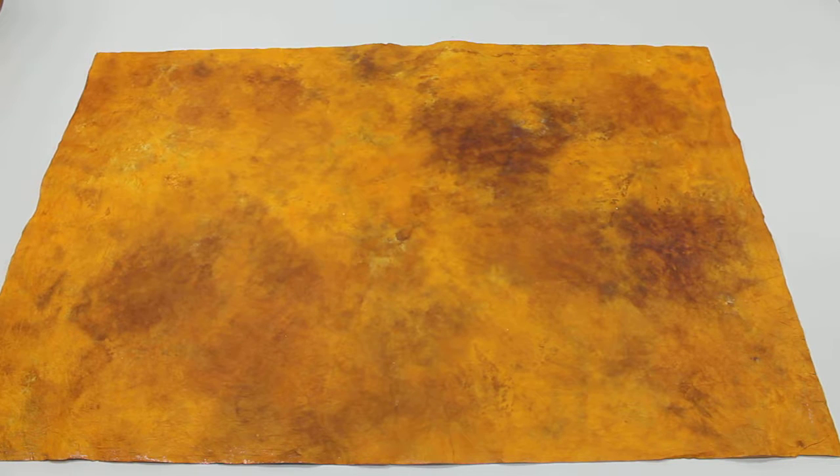This is the amber marbled momi paper offered by mulberrypapermore.com, and we hope you enjoy it.